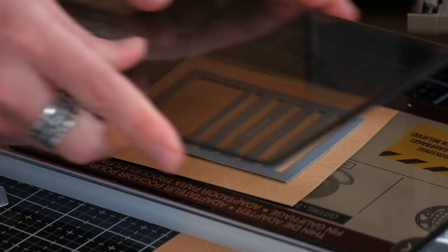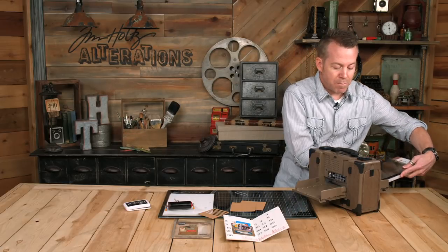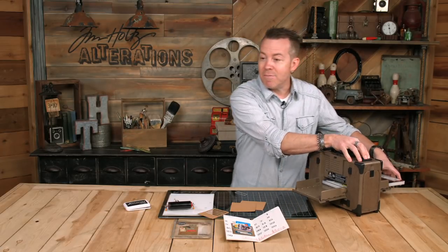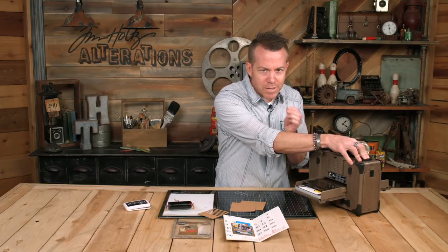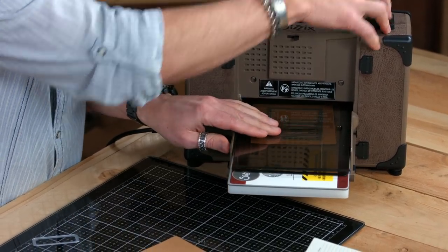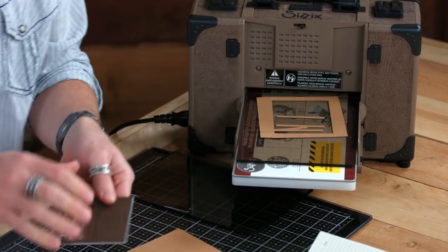Take my top cutting pad and place that down. I'm just going to put it into my machine — whether using the Vagabond, the Big Shot, whatever you want. That pressure is going to do the cutting, but it's also going to make that impression with the ink, and this is what we're going to get.